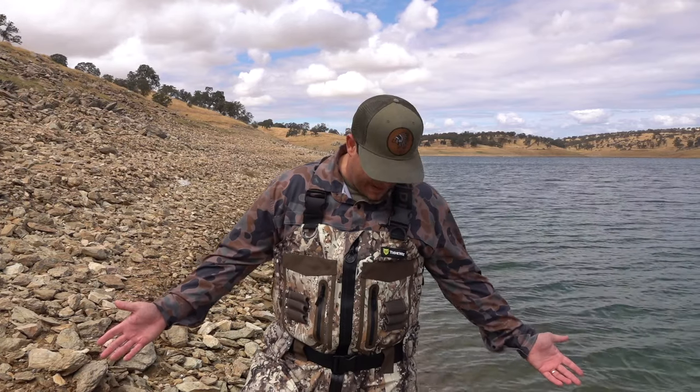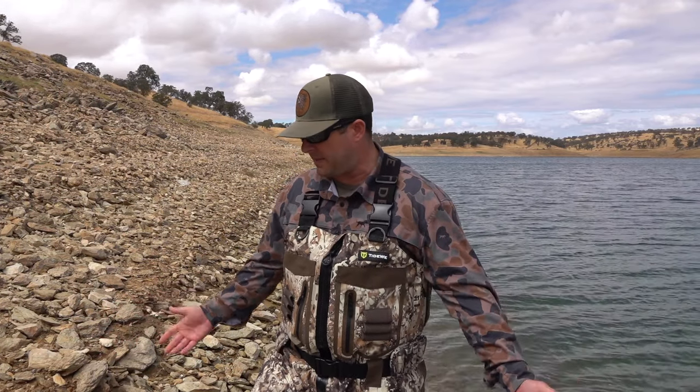This camo pattern is called Veil, and it's actually a great pattern. It goes with a lot of instances and environments. As you can see, it kind of blends in good with the rock. If you go in the tules — like I said, a friend of mine that wore these all season — honestly, they look really good in any environment, and they kept him warm the whole season when you layer it right.